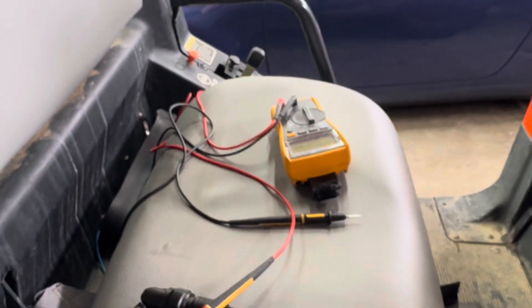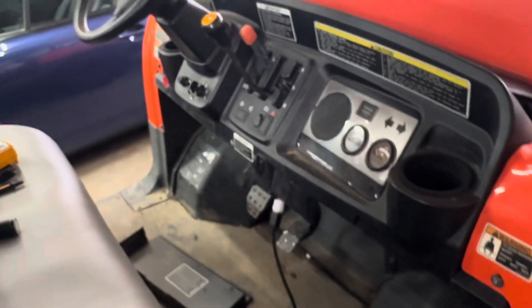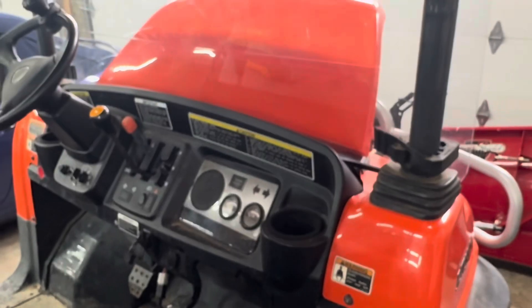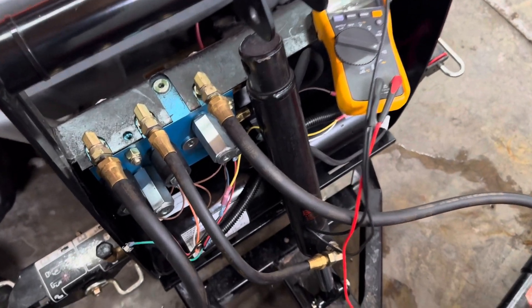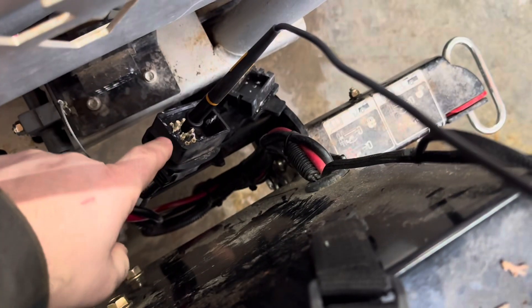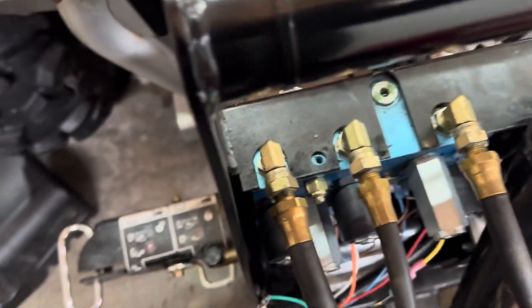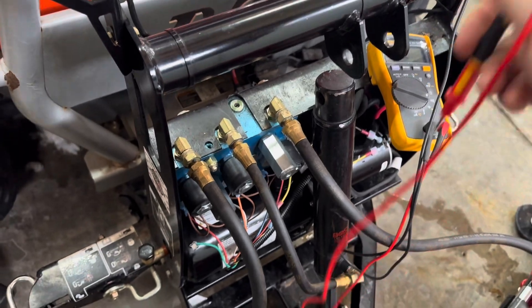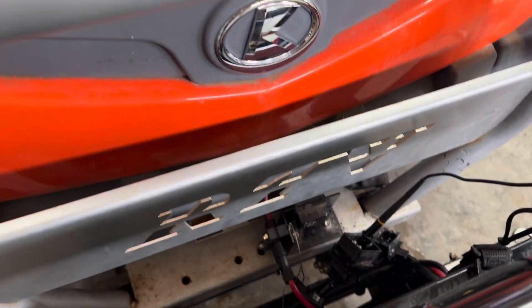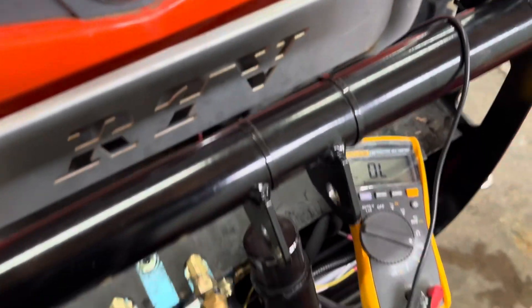So I pulled out the multimeter. Next, we're going to try testing continuity and figure out what the problem is and what the fix will be. I grabbed the multimeter, pulled the green cable off, pulled the plug end off, and on the plow side I'm sticking it into the top pin — which the pinout from their website tells me is green. So I'm just testing to see if the wire is fine on the plow rig itself. If I touch it here — continuity. So I have continuity there.